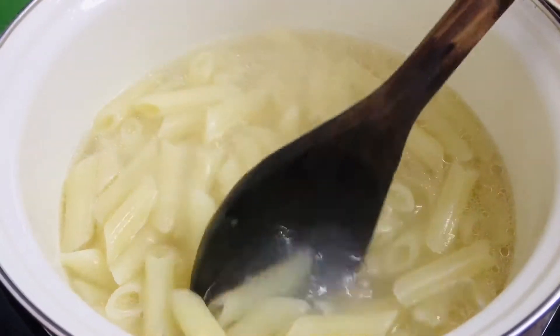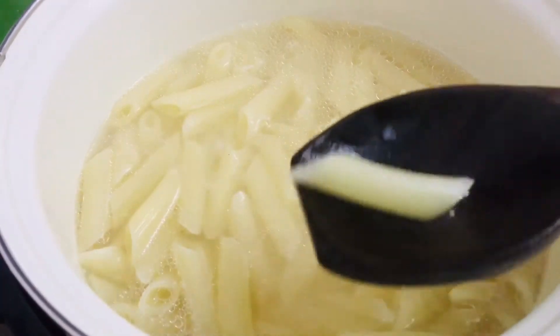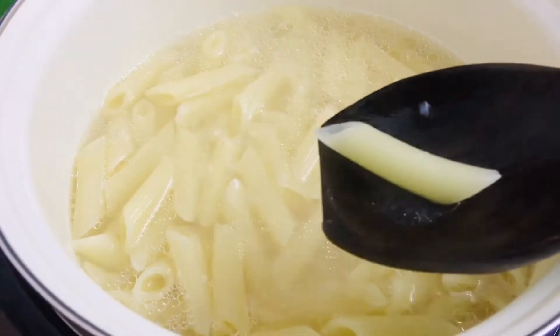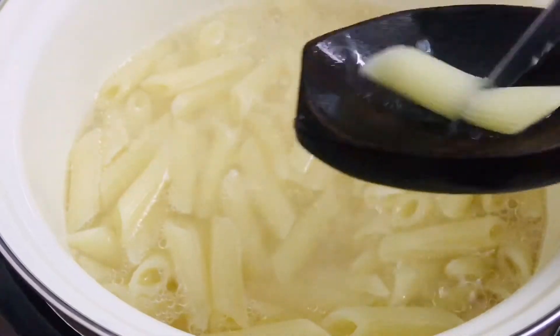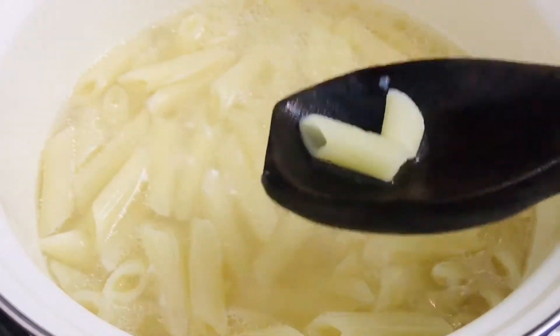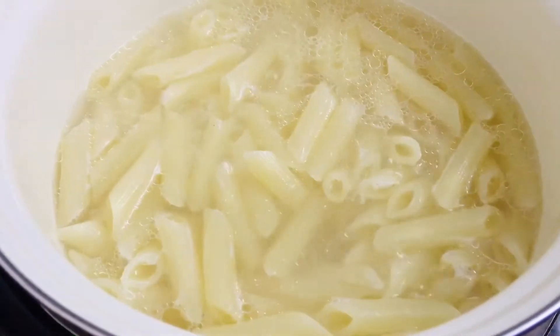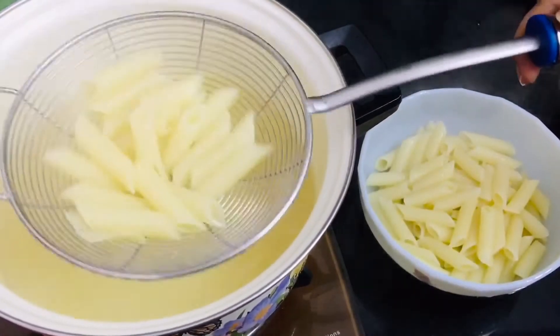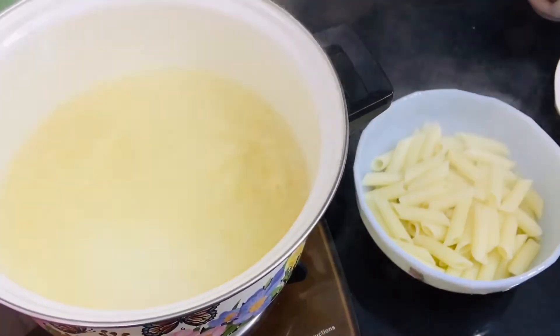After seven to ten minutes, check whether the pasta is cooked by cutting it in half with a knife — if it cuts properly and smoothly, it's cooked. If it's a little difficult, cook it for another three to four minutes. Once done, strain out the excess water and put it into a bowl.